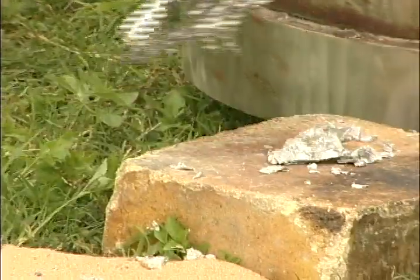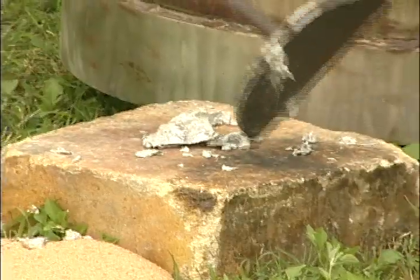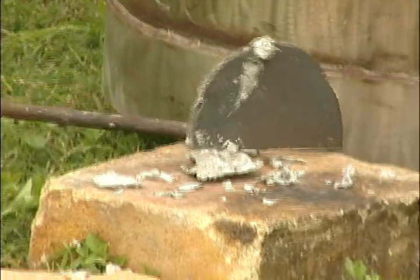As it starts to melt, we check it periodically to see if there are any lumps inside the melt itself. We want to make sure that everything is completely molten.